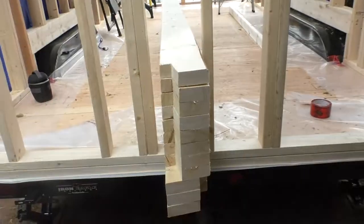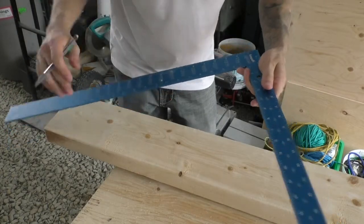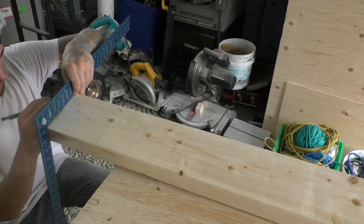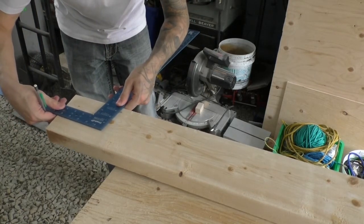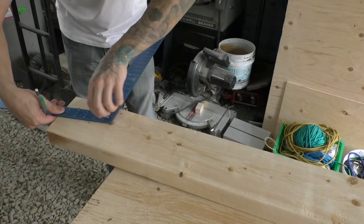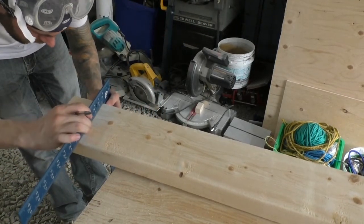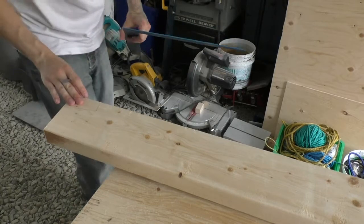I'm on the last rafter here, laying out my bird's mouths. I laid out my board, cut my plan, square and a pencil. I need to come down from this corner three inches and nine sixteenths. Mark it right on the edge, just need a little tick. Using my square, I line it up — three and a half inches on this one, and an inch and three eighths on here. Get those two points lined up and draw straight lines. Confirm it on the edge: inch and three eighths, three and a half inches — and that's ready to be cut.